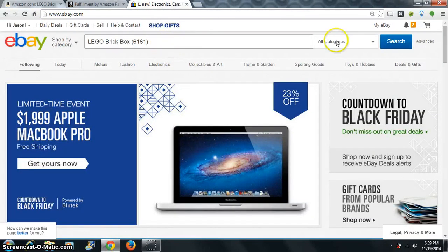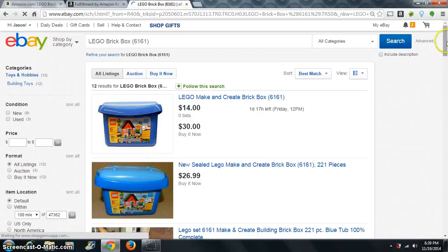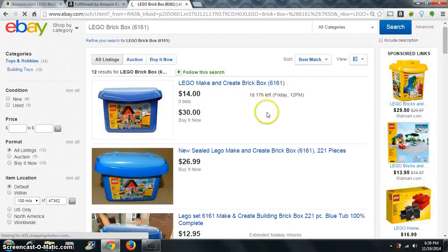Now I want to go to eBay — I already put it in there and searched. What we'd be looking for here is new and sealed. Here's one right here — buy it now.